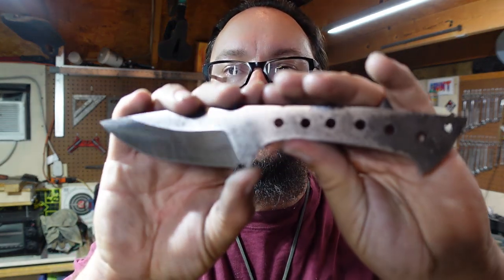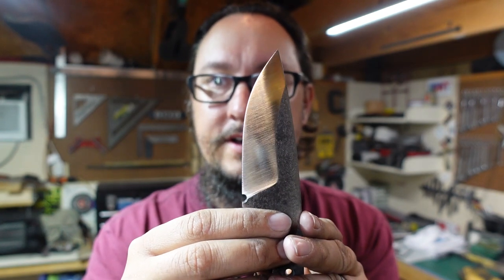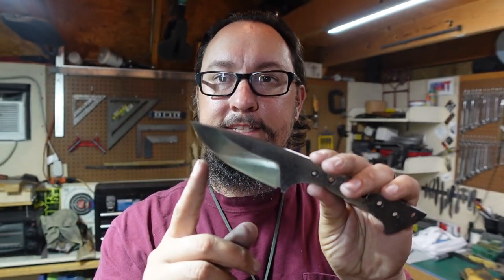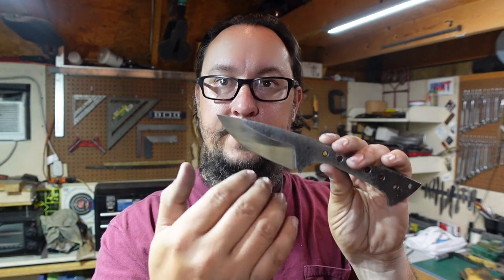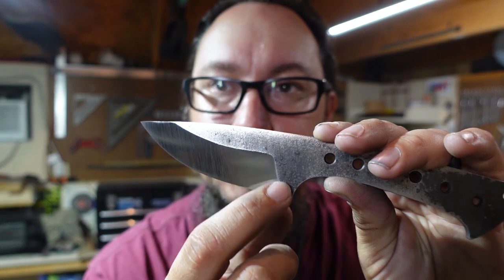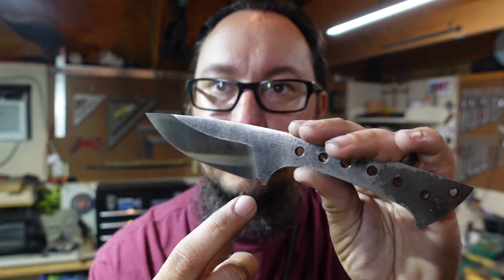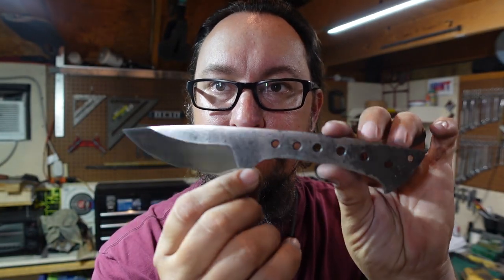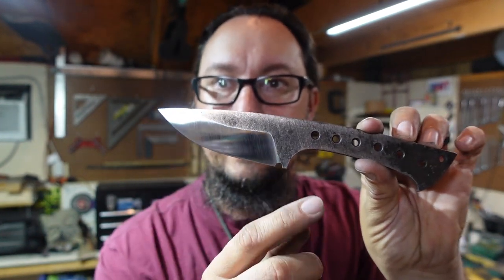Alright guys, let's go ahead and wrap this one up here. So this is where I'm at so far — this is the finish that I'm leaving it with. You can see right here it's still mirrored-ish, but what this is is a 220 grit belt with a scotch-brite finish on top of that. We still have a nice and crisp transition between the flats and the bevels. I'm really liking the overall finish on this — I like this kind of rustic area up here and then the nice clean bevels.